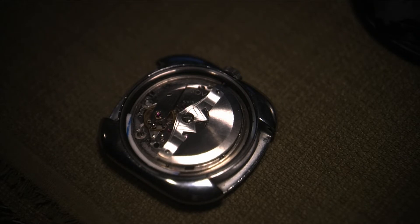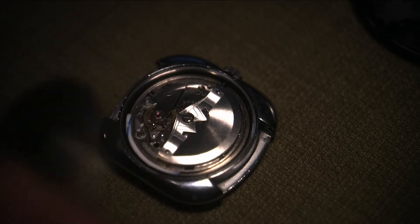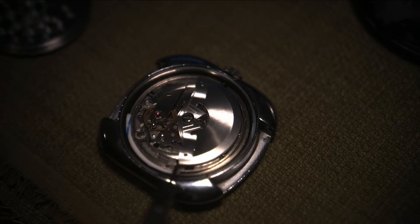The second mod is basically there's a frame holding the movement in the case. It's like three pieces: the case, the frame holder, the movement, and the case back. It's an older system with case clamps — you can see the case clamps in here — and one of them was originally broken off when I got the watch.